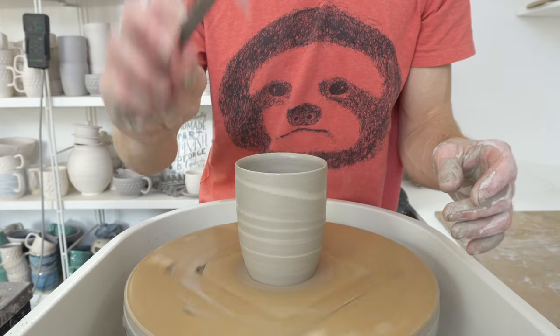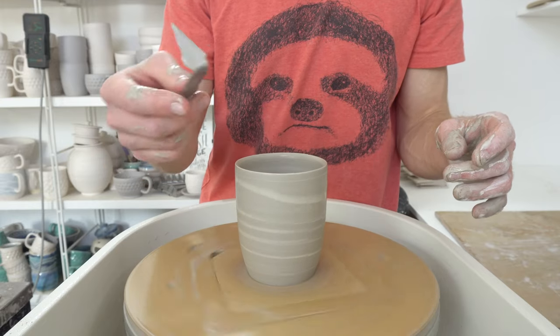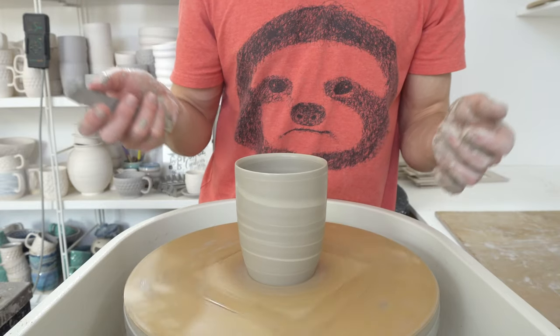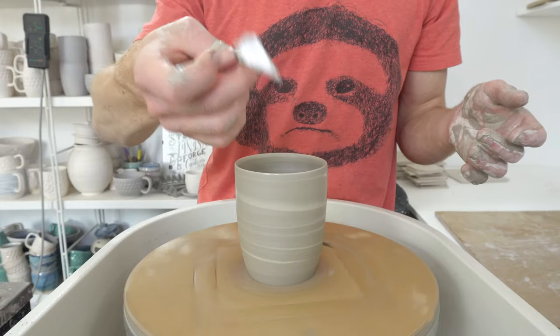Triangle turning tool — highly recommend these. They're only about six quid from Pottery Crafts. I'll put a link to that, and if you want to find one internationally, search for a triangle turning tool or find something that looks like this.